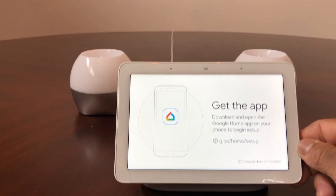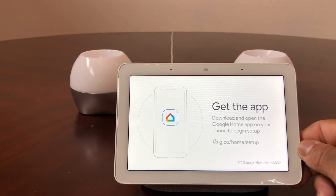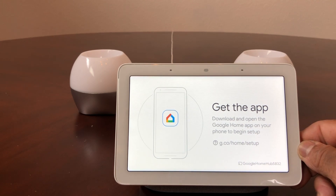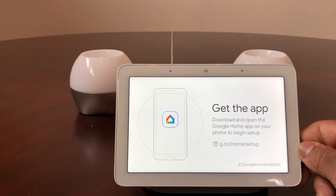It's ready to go. All you need to do now to set your Google Home Hub back up again is grab your cell phone or device, go to the Google Home app, do a search, and you'll be able to pick up the device and go from there.